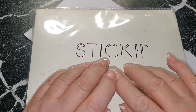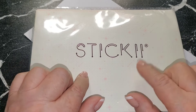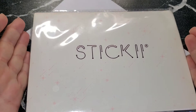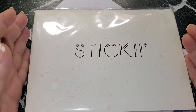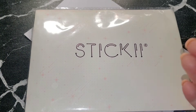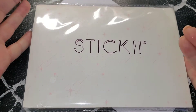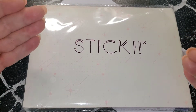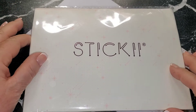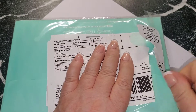If you are a returning subscriber, welcome back. I have a subscription to Sticky Club, which is a sticker subscription. They have packs in various different themes and I have all three packs here to show you today.